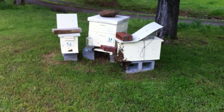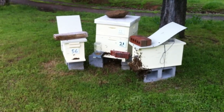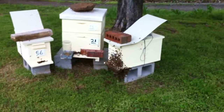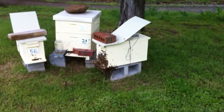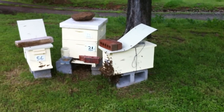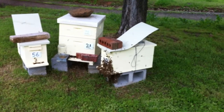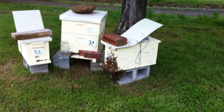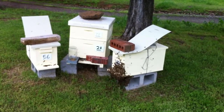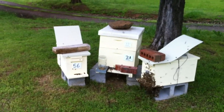The only thing I can think of is when I split hive number 21 and put frames over in nuke 56 and this other nuke, there might have been a queen cell already started, or I might have accidentally transferred one. Box 21 is still showing eggs so there might have been a queen cell started, or that queen hatched early and I didn't notice. Something's gone crazy.